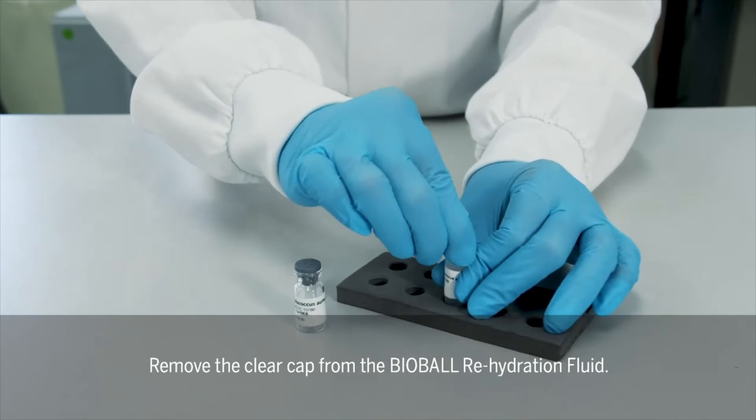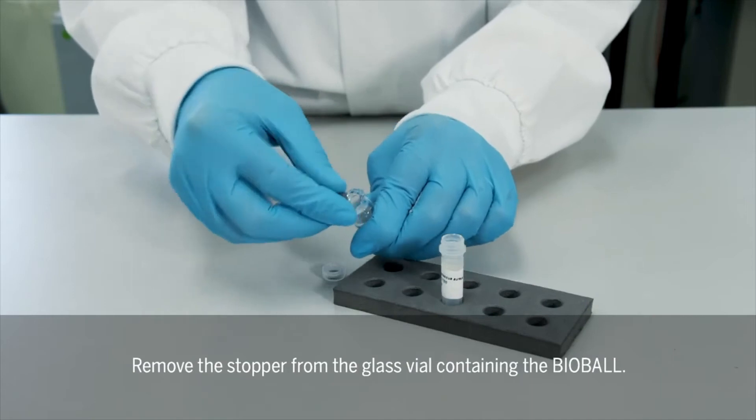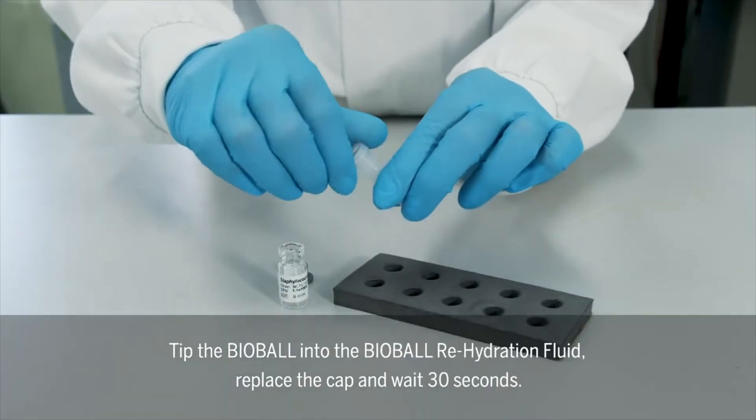Remove the clear cap from the Bioball Rehydration Fluid. Remove the stopper from the glass vial containing the Bioball. Tip the Bioball into the Bioball Rehydration Fluid, replace the cap, and wait 30 seconds.